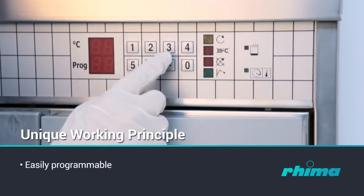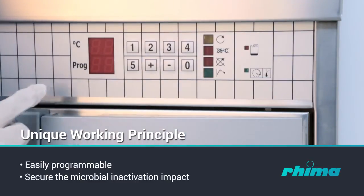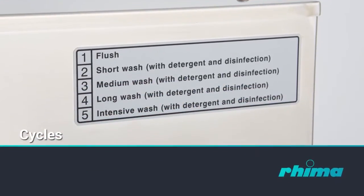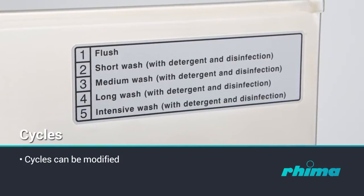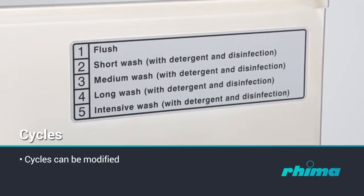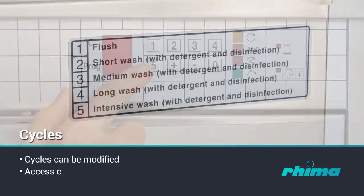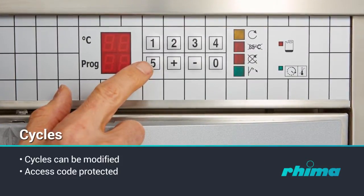Easily programmable, with a wide selection of disinfection temperatures and cycle setups to secure the microbial inactivation impact. Cycles can be modified to meet almost any special requirement, though the standard requirements are met with the fixed, tested and approved cycles pre-programmed by the manufacturer. The access code system protects against any unauthorised changes to the set parameters.